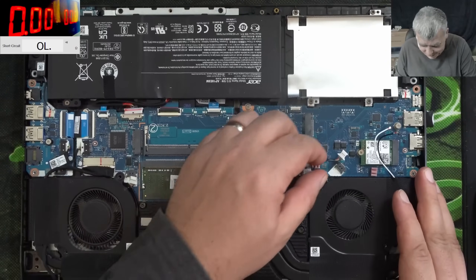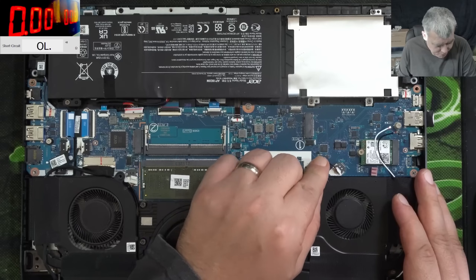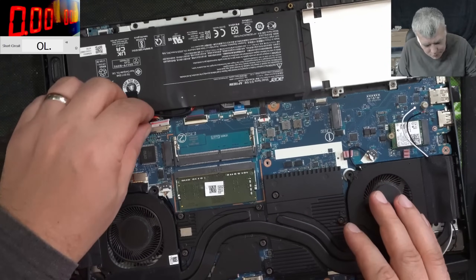Did you expect that? A shorted capacitor with like 3.5 ohms? Me neither. This is a lucky customer - this is what I'm talking about. I'm going to plug in the battery.